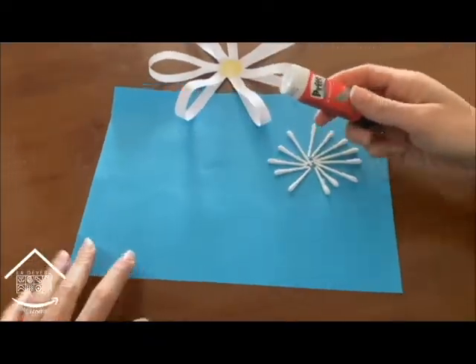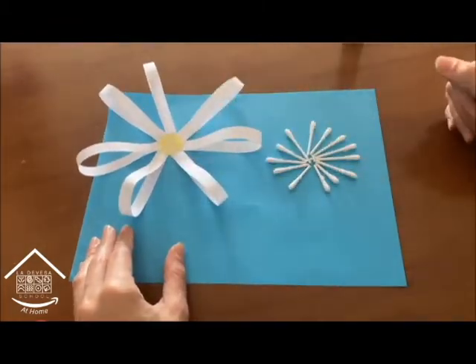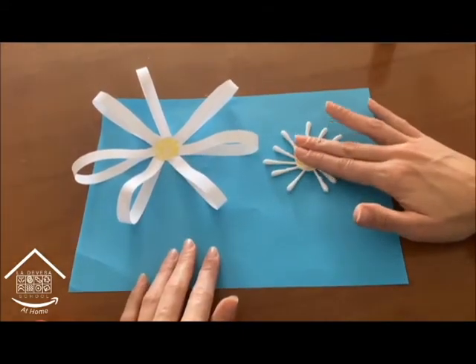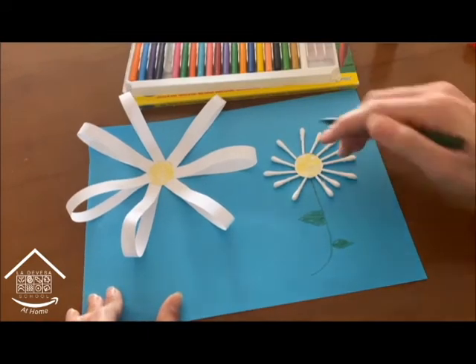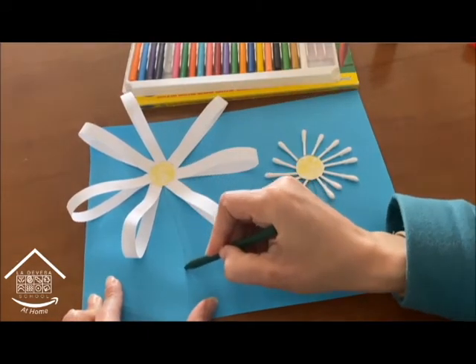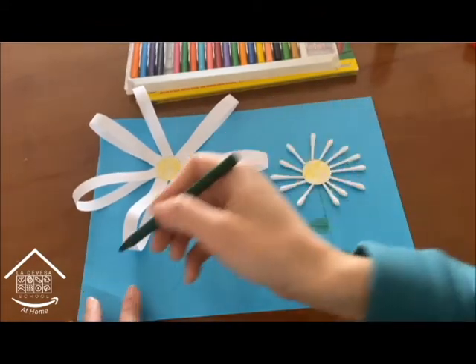Now we're going to glue the paper daisy on the blue sheet of paper too. And don't forget about the circle for the cotton daisy. Now let's draw the stem of the flowers — nice and green.